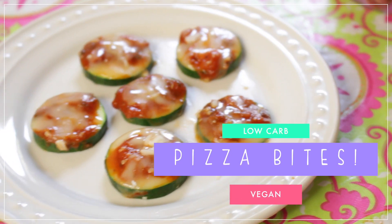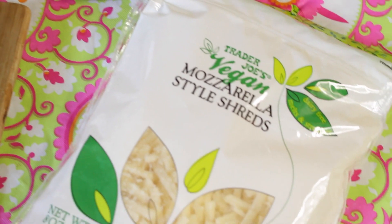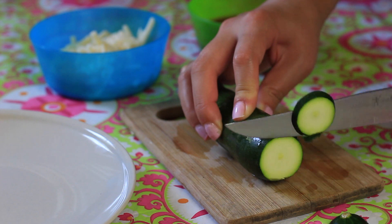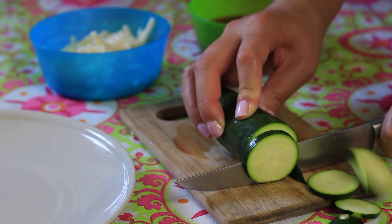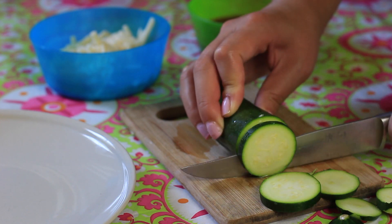For our second snack recipe I'm going to be showing you guys how to make a low-carb pizza bite. I know so many of you have requested vegan recipes, so I am personally using some vegan cheese here, but you can definitely use an almond cheese, a soy cheese, or just a low-fat mozzarella cheese — whatever works for your dietary needs. We're going to start off by slicing our zucchini to about a fourth of an inch thick.